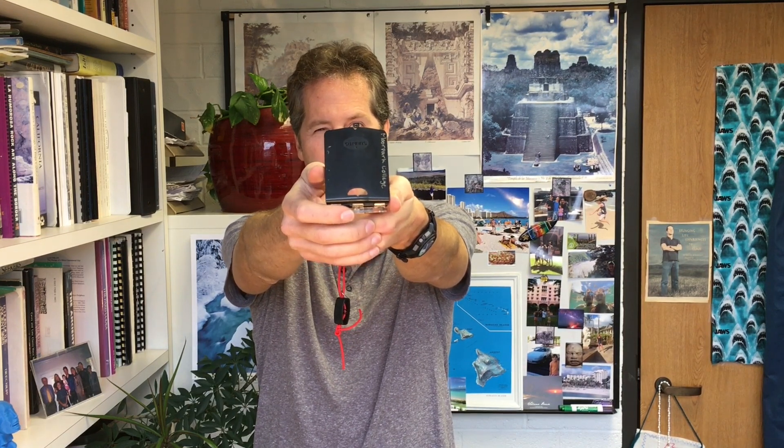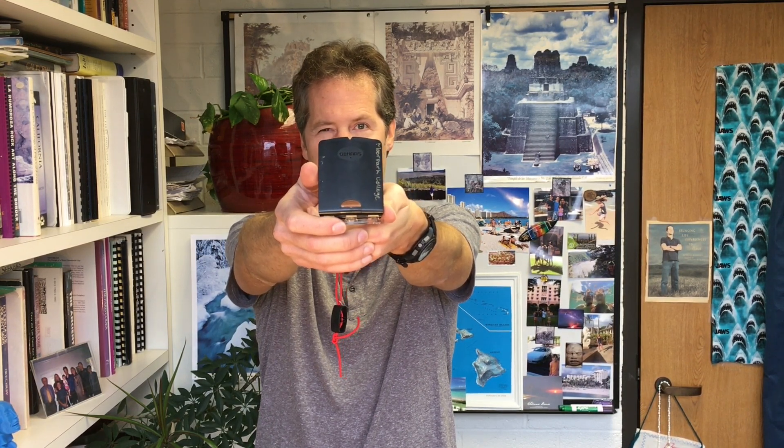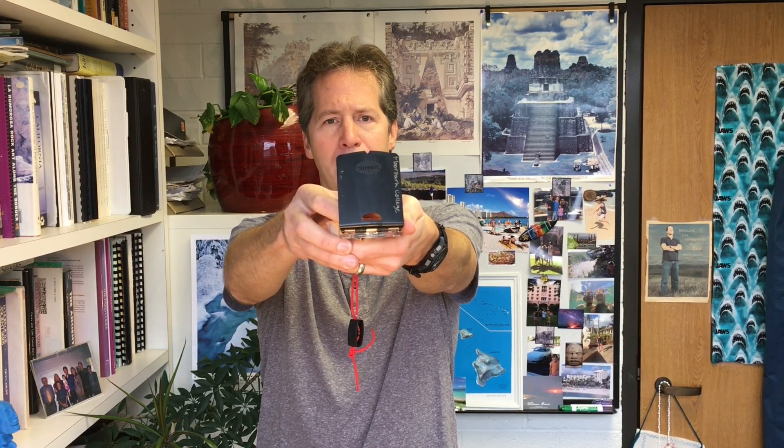This works just like a gun sight — there's a little V up here. I'm going to point it right at the camera, so I'm pointing right in the center of the camera. There we go, nice and straight, everything straight.